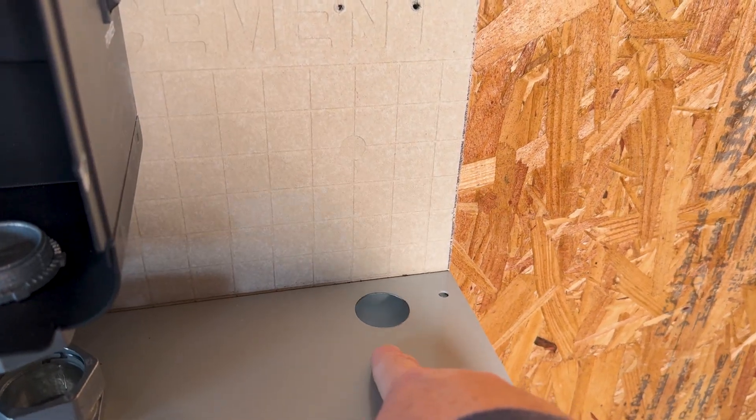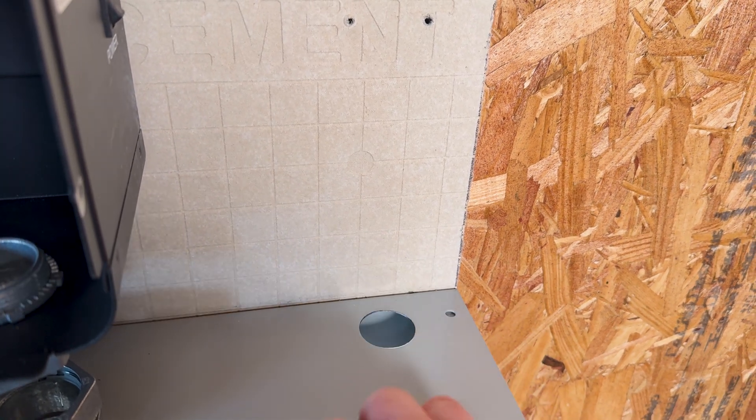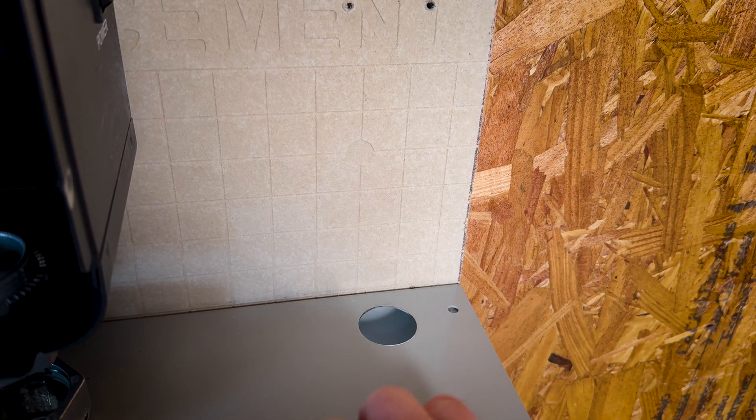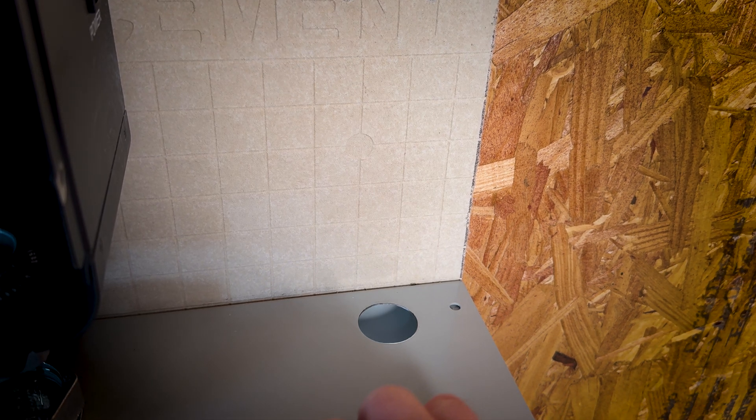I know I did this whole complicated thing with tracing out the circles and using that graph, but in the end on this one, I just lined up to the middle of the hole, drilled my pilot hole, and then punched it out. So if you don't have the graph and stuff, it's not a big deal — just try to get in the center of your hole and you're going to be fine.